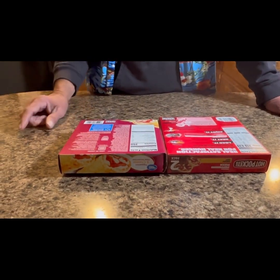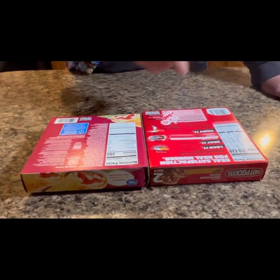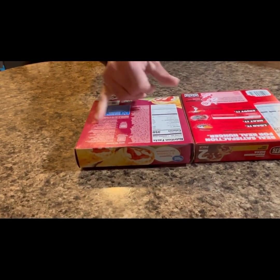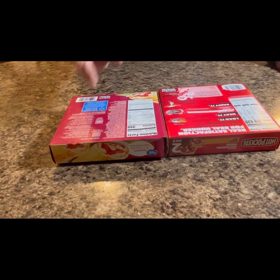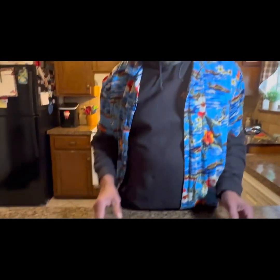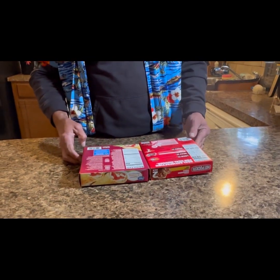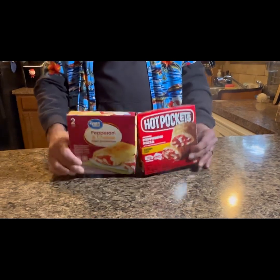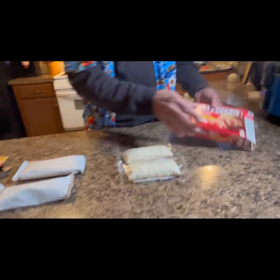We're gonna do one of each and follow the directions. Great Value is 1 minute 50 seconds and Hot Pockets says 1:45 to 2 minutes. We'll just do them both at two minutes, separately. When we get these warmed up in the microwave, we'll do our infamous taste test — save a buck, maybe.